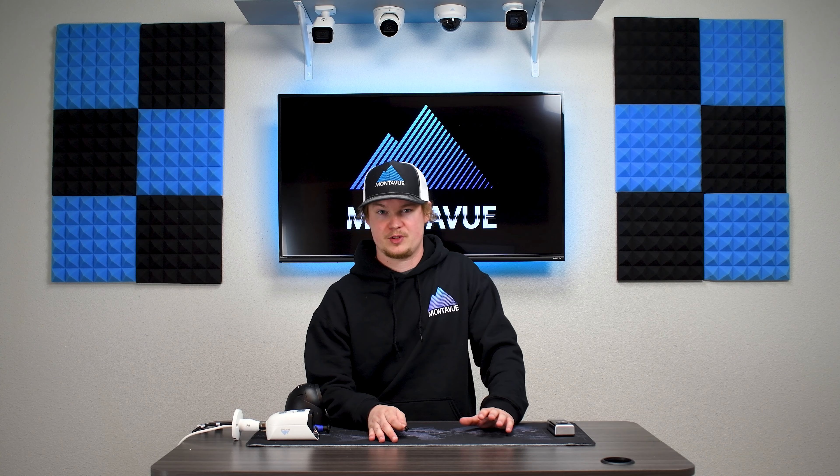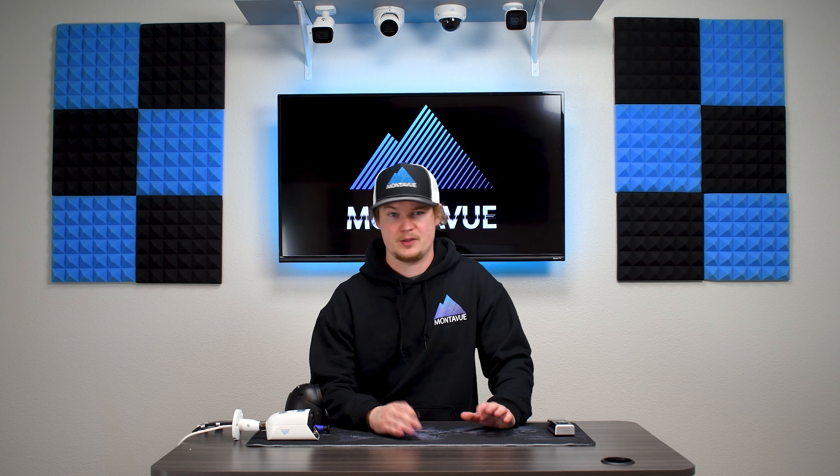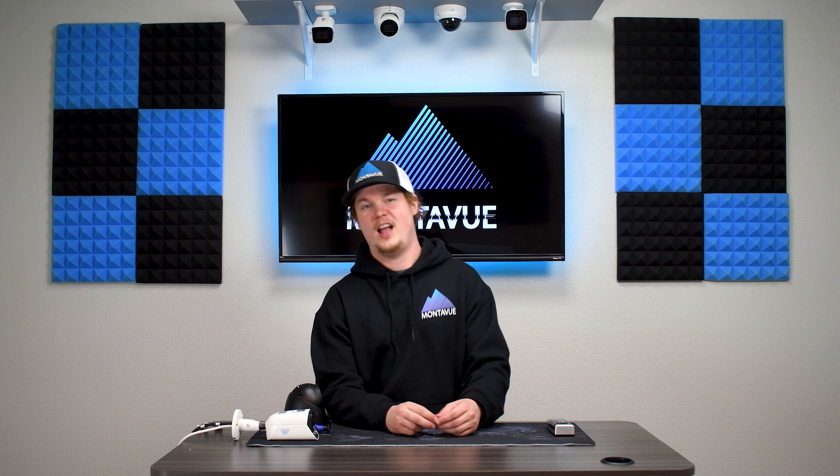That's all the information I have about SD cards today. If you guys have any further questions that I didn't cover in the video, please feel free to call our customer service line. The guys are always happy to answer any questions you might have. Have a good day!